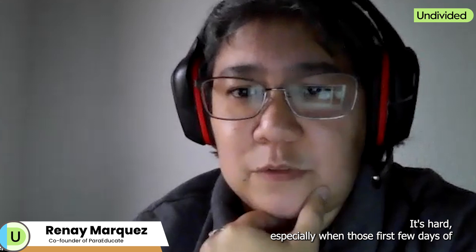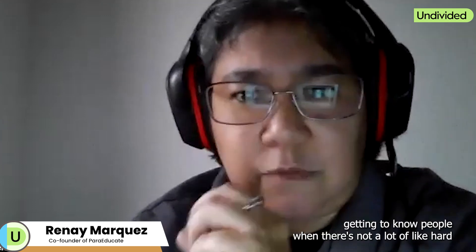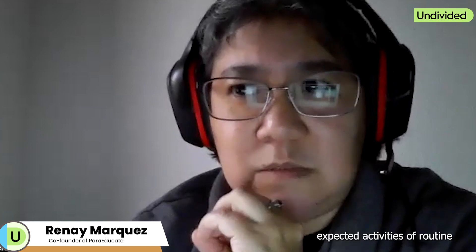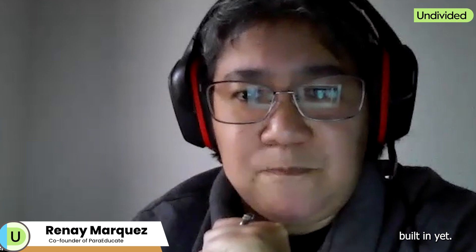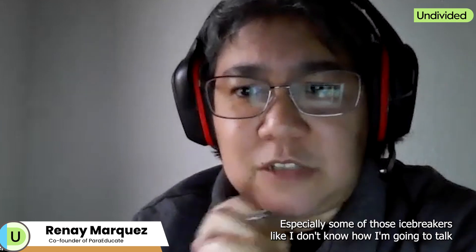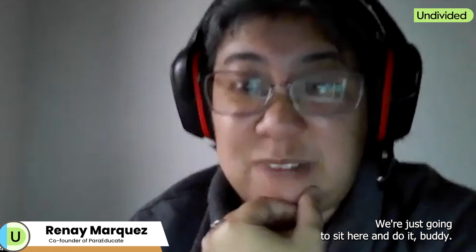It's hard, especially those first few days of getting to know people, when there's not a lot of hard expected activities or routine built in yet — especially some of those icebreakers. Like, I don't know how I'm going to talk you through this. We're just going to sit here and do it, buddy.